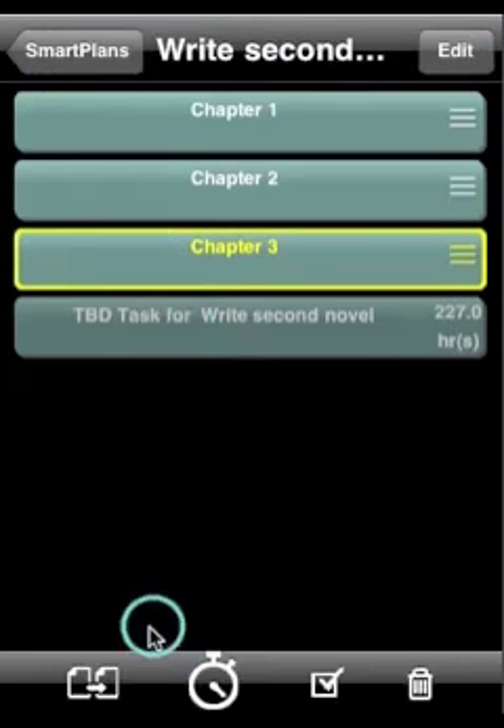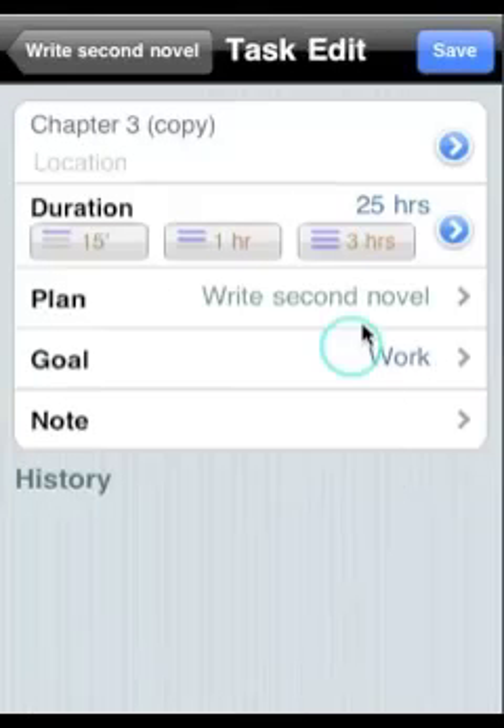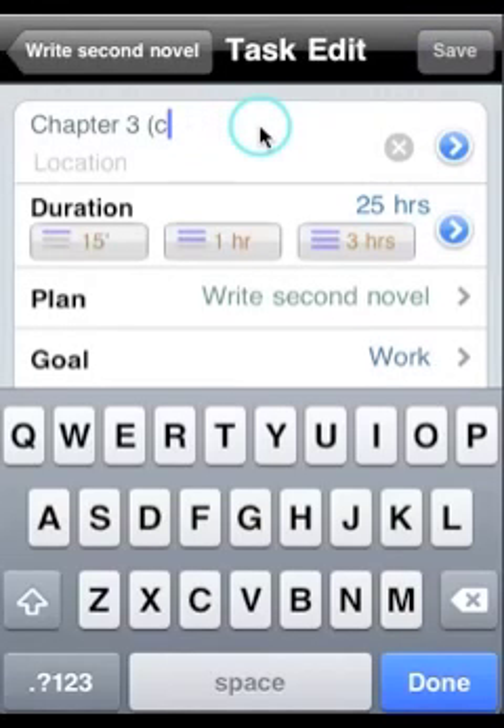You can create duplicates of any task by simply selecting that task and then tapping on the copy icon.